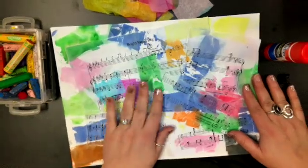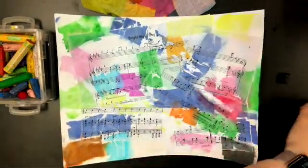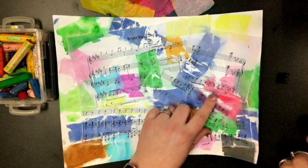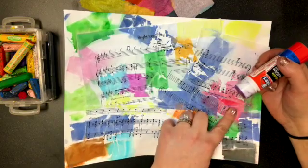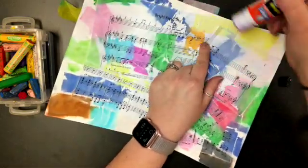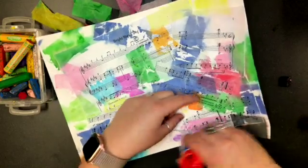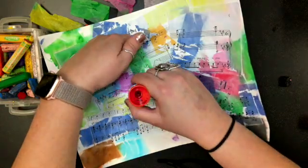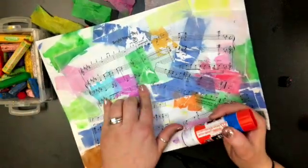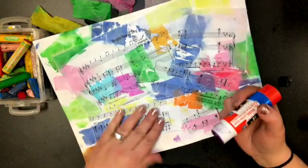The water has made some of our sheet music kind of pull up. If yours is like that, go ahead and get your glue stick and go around your paper to find the spots that are pulling up in the corners. Don't pull it up on purpose, but if you see a spot that's flopping open, put a little glue on there and press it down. We want it stuck real good.